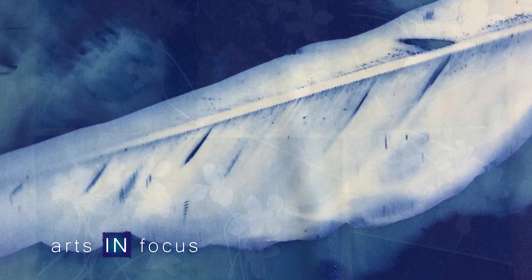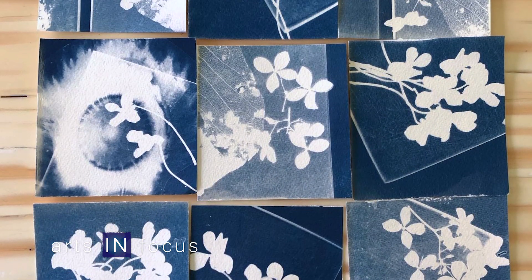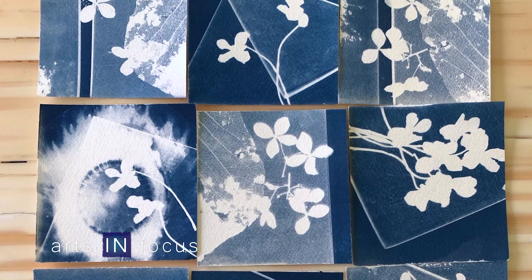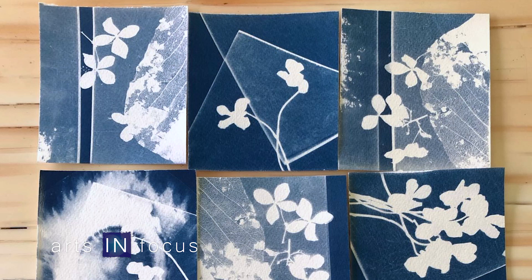When did cyanotype come into your life? I would say probably about 15 years ago. I am an art teacher and when I was teaching, Steven Perfect, who is an amazing local photographer, came into my classroom and we did photograms. So we made a darkroom in a back storage room and did photograms with kids with photographic paper and chemistry.